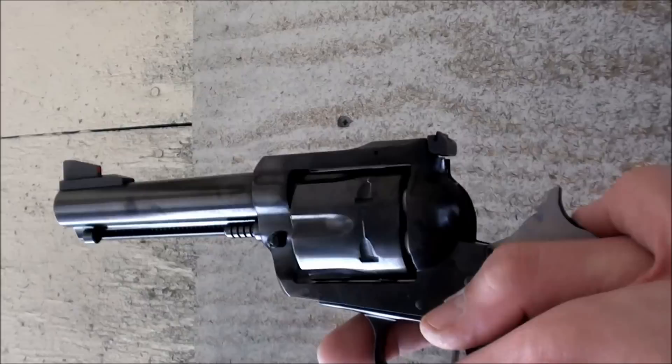Now we're shooting the New Model Blackhawk with the larger receiver with 158-grain Blazer Magnum .357s.